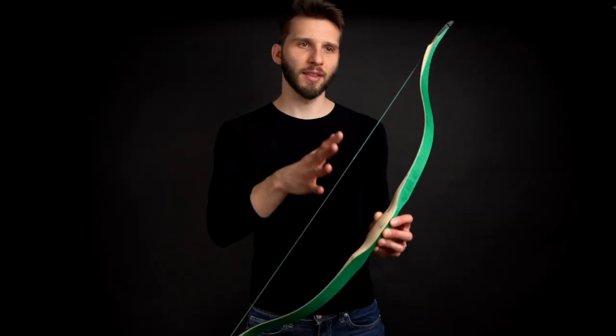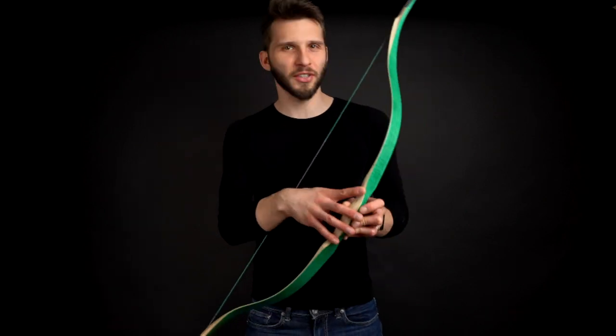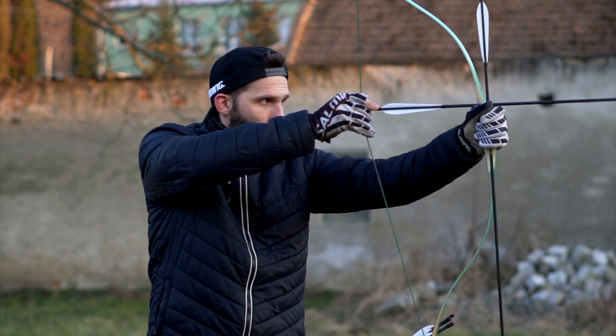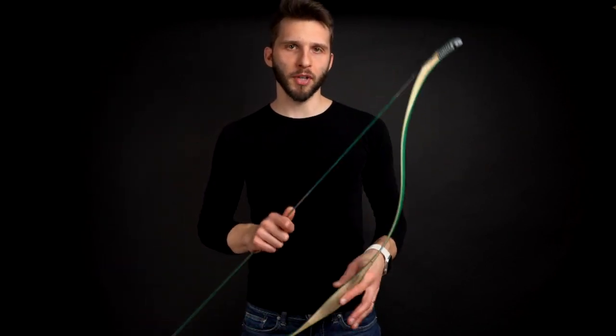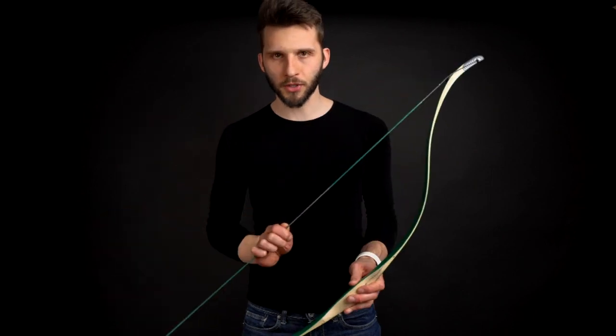For long range, this bow doesn't fit me as well as, for example, a Tatar bow or an Assyrian bow from Bogar Archery. So this is for short to mid-range shooters. I would also recommend this bow to more experienced archers — this is not a good bow to be your first bow.